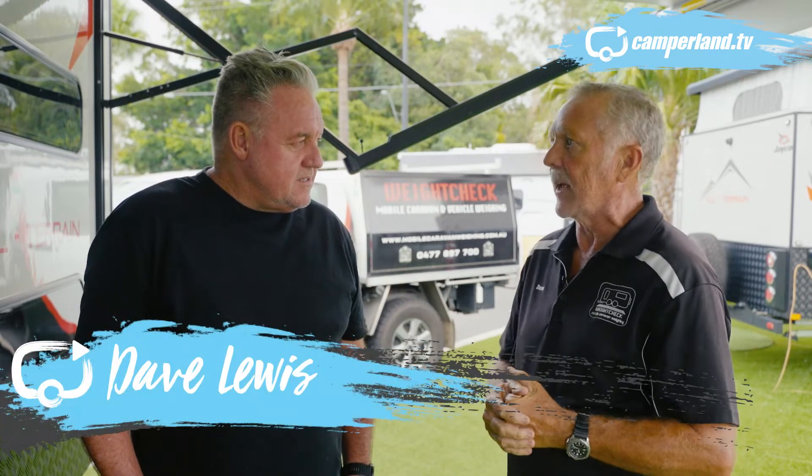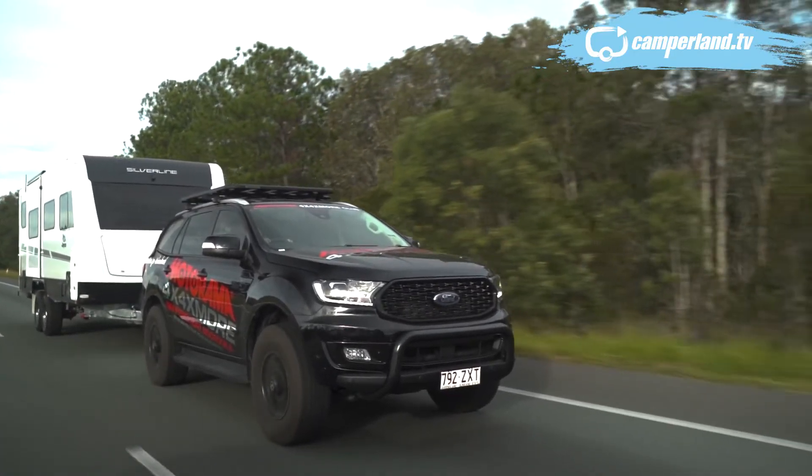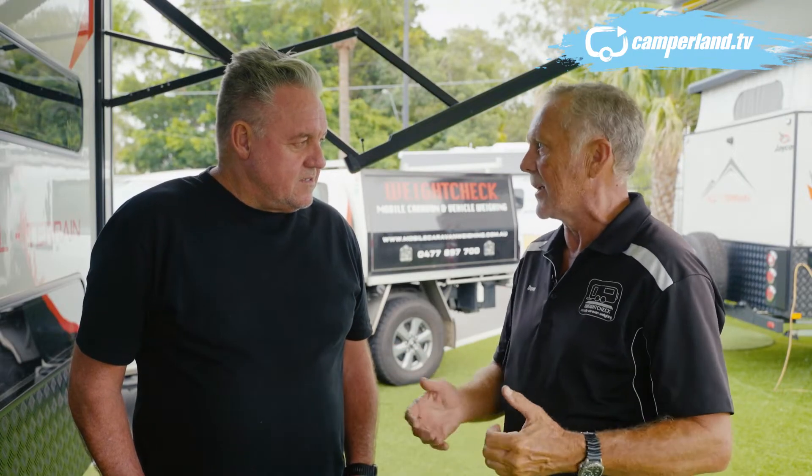So Dave, what is Weight Check? It's all about helping people understand the weights of their car and their caravan. When you hook your car and caravan together you've basically got six weight compliances that you must comply with — three for the car, three for the caravan. It's important that you're within those weights to make sure the vehicle and the caravan operate safely.